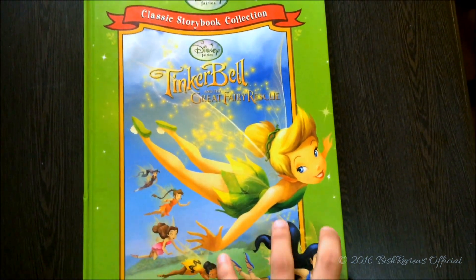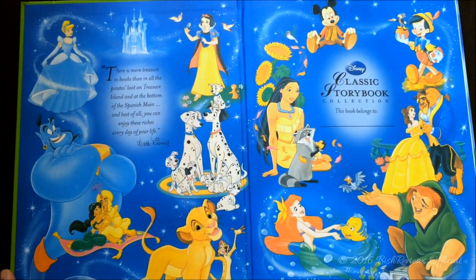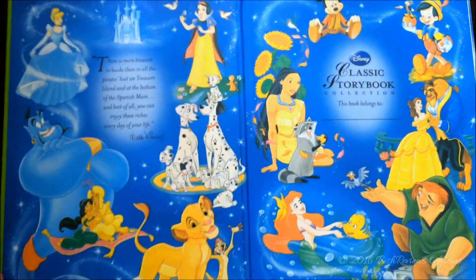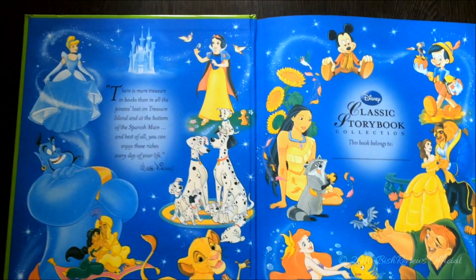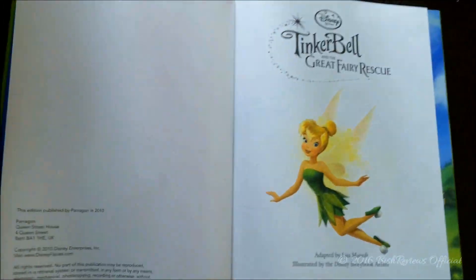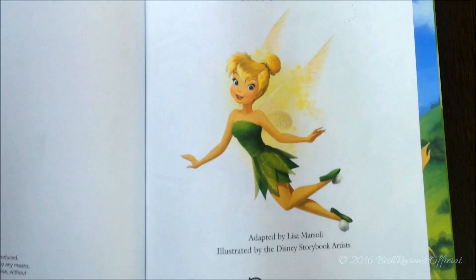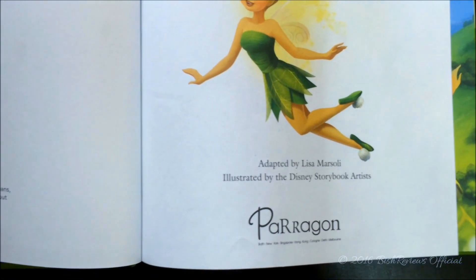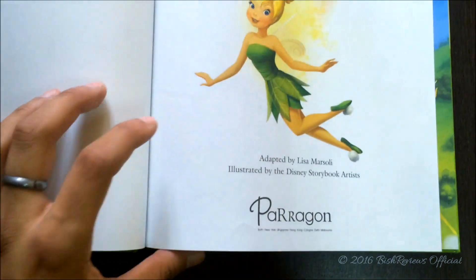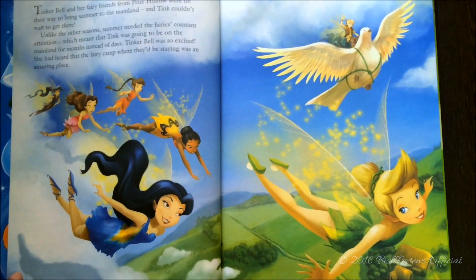On the first page it has the same Disney characters that they have added in every Disney Classic Storybook — all the characters — and it says Disney Classic Storybook Collection, Belongs To. There's no name. It's Tinkerbell and the Great Fairy Rescue. We have Tinkerbell here, and it says adapted by Lisa Marsoli, illustrated by the Disney Storybook Artists, published by Parragon. Yes, these books are really really interesting.